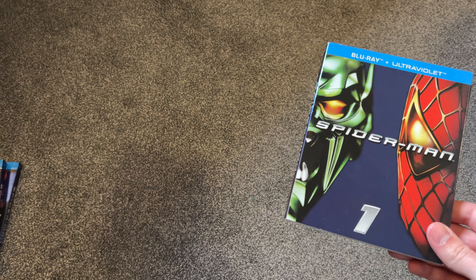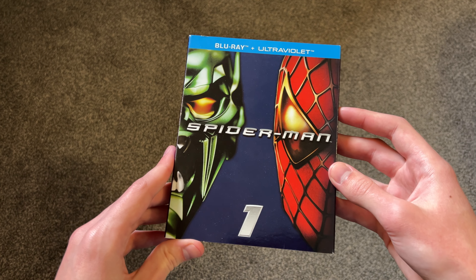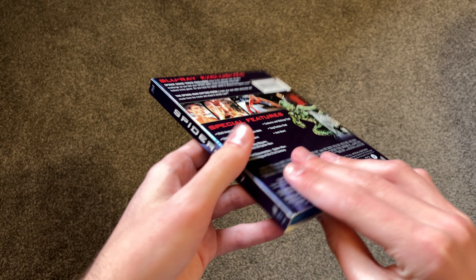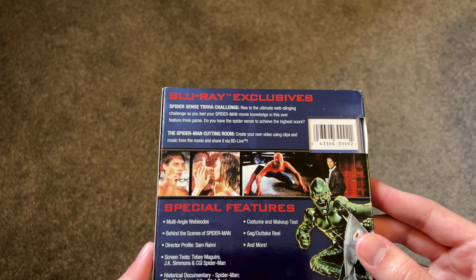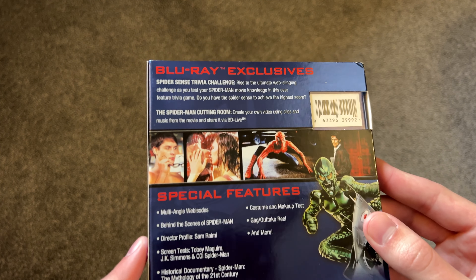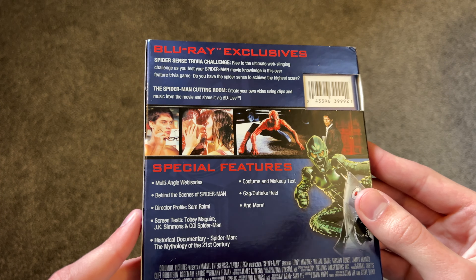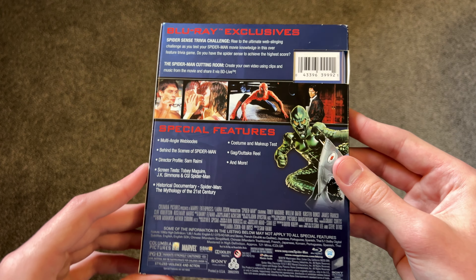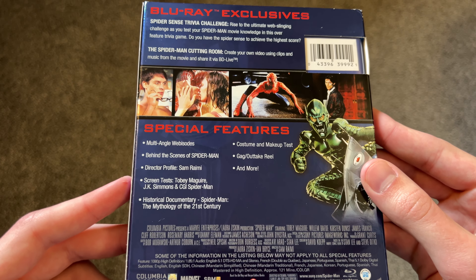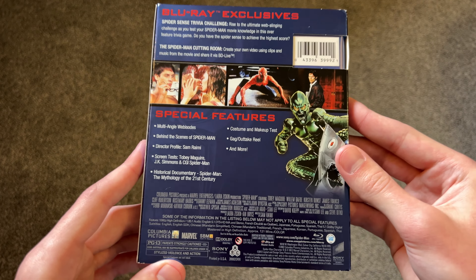So here is Spider-Man 1. It just has the Green Goblin and Spider-Man on the cover. There's a look at the spine and the back. Blu-ray exclusives include some trivia challenges, and there's even an option to create your own video using clips and music from the movie — that's kind of interesting. BD Live is there too, though I don't know if that's really a feature anymore. Some cool artwork here as well. Special features include some documentaries. Not amazing special features or anything, but still pretty cool.